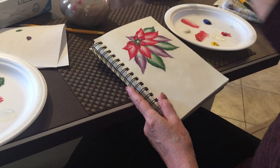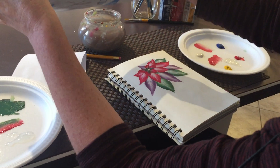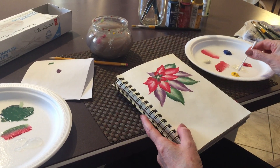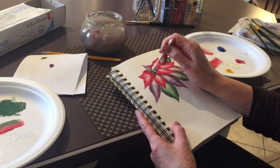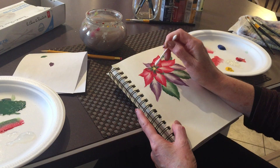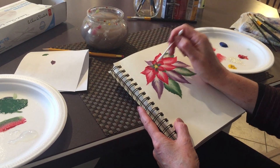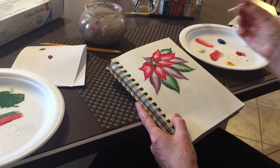Now last but not least we're going to do the center of our poinsettia. Using a Q-tip, we're going to wet it, dab it in, pick up some yellow, and just dot the center. This really brings the poinsettia alive. We can add some red too since this is a red poinsettia.